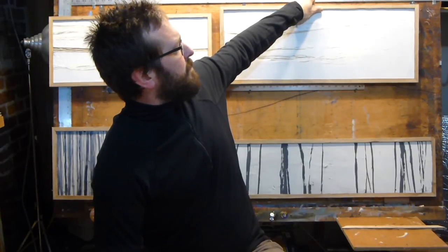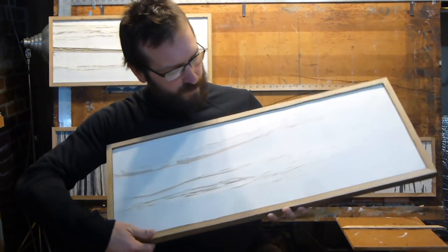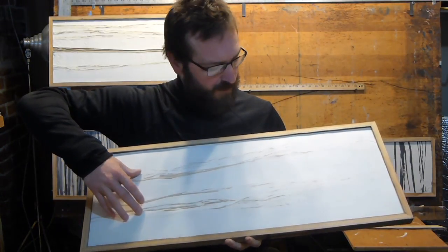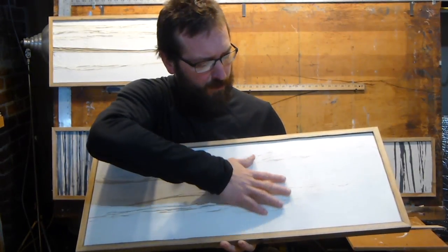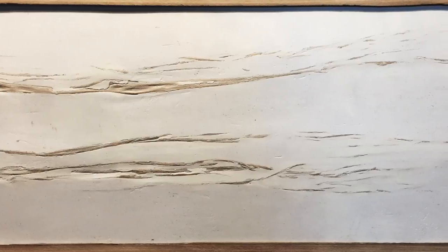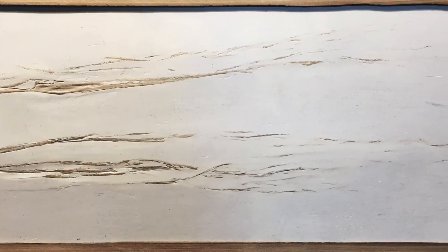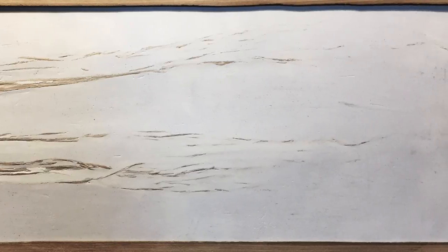This is from my series I call Fossil. I actually embed these Mitsumata plants into the plaster. First I lay a coat of plaster down, then I put the plants on top, and then I put more plaster on to sort of cover them up slightly. After a number of days of drying, I sand them out, so you can see just a little bit of plant fiber, plant material in there.